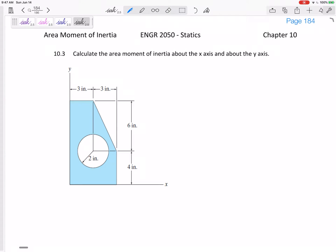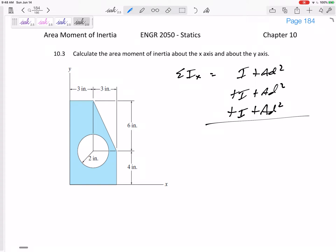What if we're calculating the area moment of inertia about some weird composite shape where something is cut out? To get the IX, we sum up all the IX's — we do I plus AD squared for each shape. If we have something cut out like a circle, we just subtract the whole I plus AD squared for that cutout.